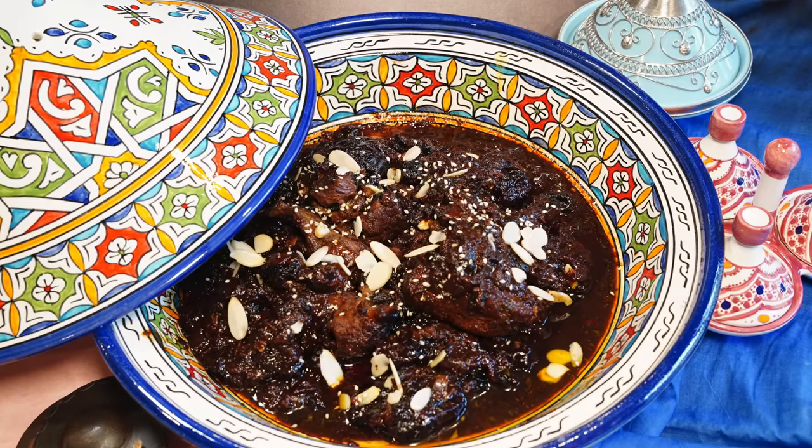I also wanted something that has a modern equivalent so that I could compare and contrast the two dishes, and this led me to a dish called mrouzia.